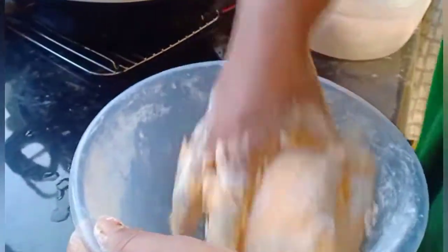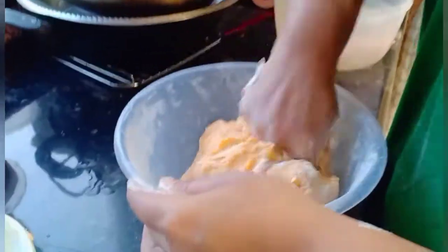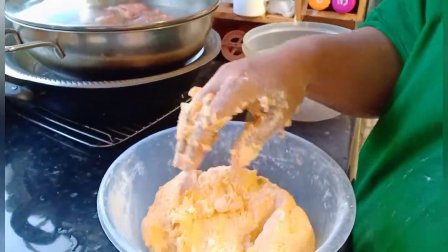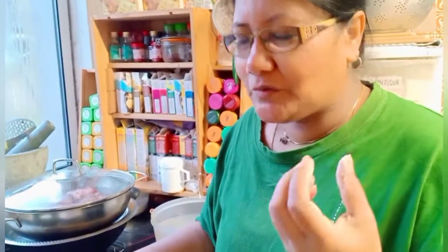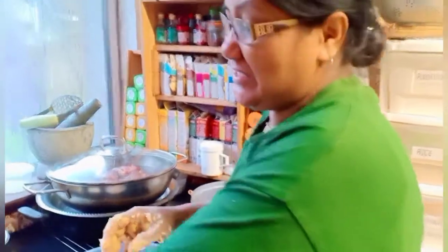That looks like a soft dough. I prefer to add a little bit of ghee — it makes it more tasty. Usually the dough is just made with the sweet potato, plain flour, and milk powder, but I like to add ghee. Some people don't use ghee, but I do.